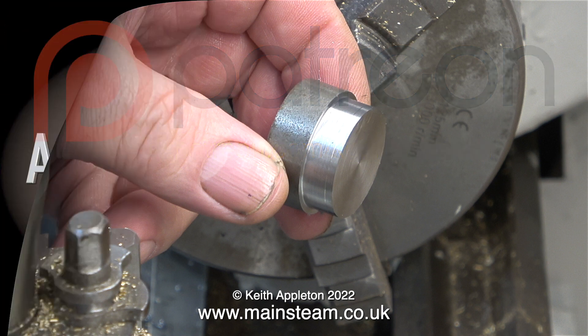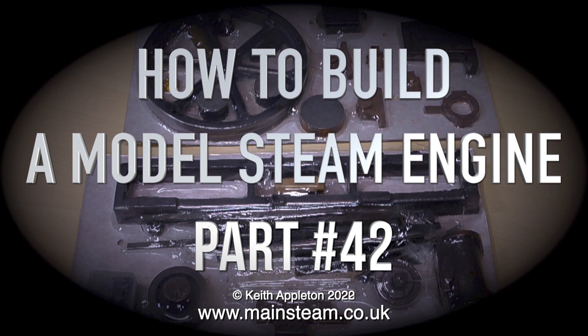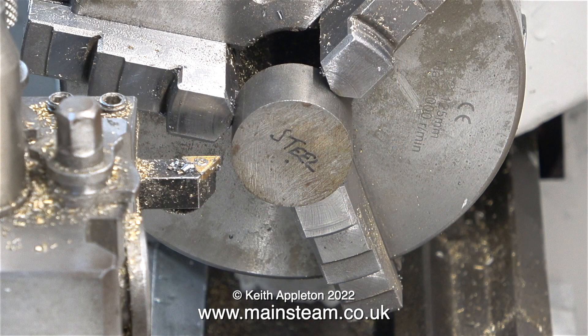I started to make the eccentric strap in the previous episode. Now comes the hard part: I need to machine it so that it fits on an eccentric sheave, which I haven't made yet. Here's a piece of steel from which the eccentric sheave will be made, and I need to machine this to start with.